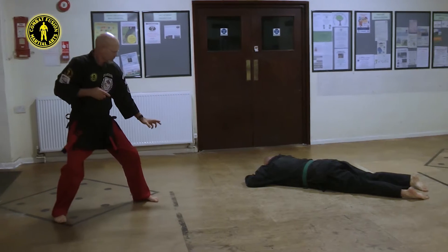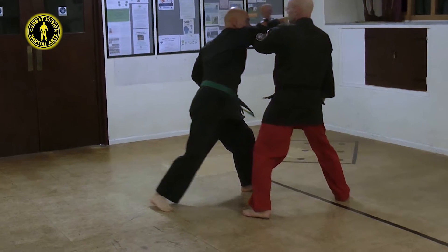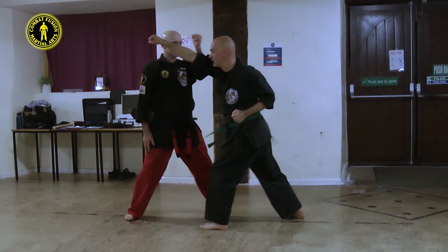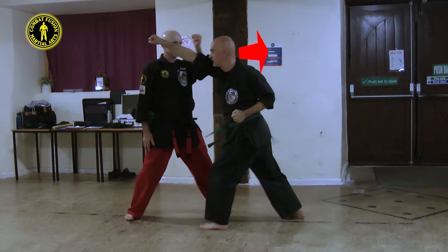The initial step into a neutral bow is forward but outside our opponent's line of attack. This gives a small angle of departure. Simultaneously with the step into our neutral bow, deliver an inward block with the lead arm. This gives a small angle of deviation. The angle of departure coupled to the angle of deviation gives us a greater margin for error.